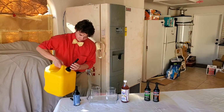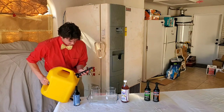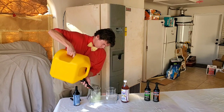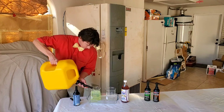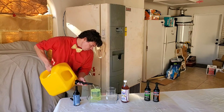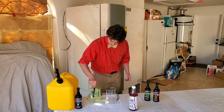Give her a little stir. A little bit of a splash. We're just going to give her a little mix to make sure it's all mixed up.